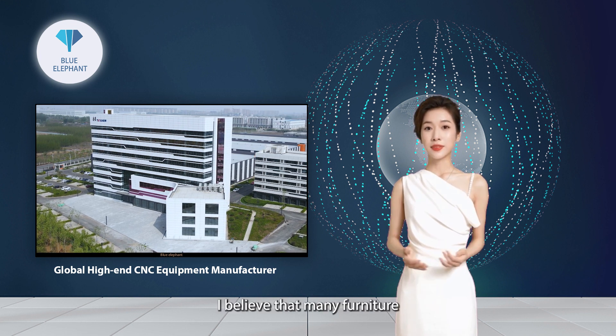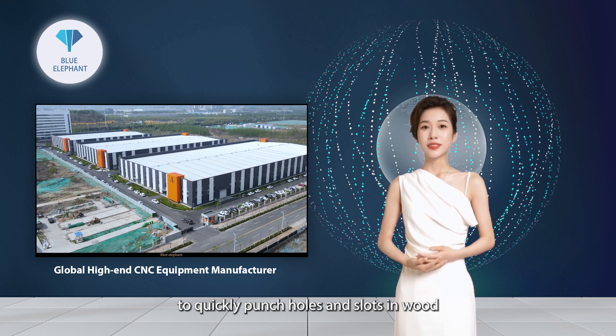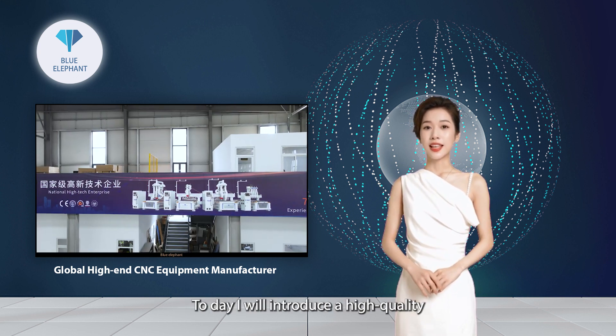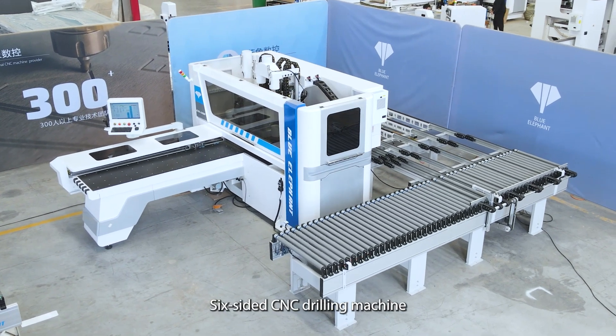Hi, I'm Flora. I believe that many furniture manufacturers hope to have a high-precision drilling machine to quickly punch holes and slots in wood, so as to cope with more and more production orders. Today I will introduce a high-quality drilling machine to you: the Blue Elephant Doublehead Six-Sided CNC Drilling Machine.